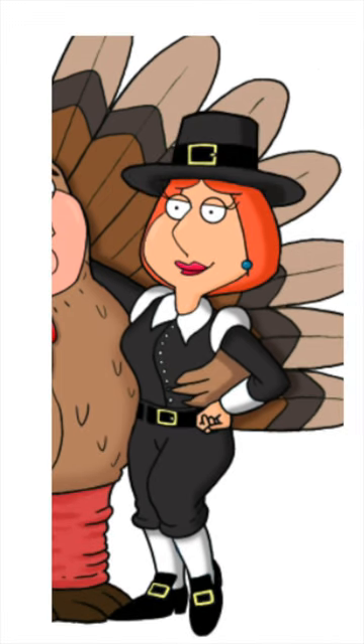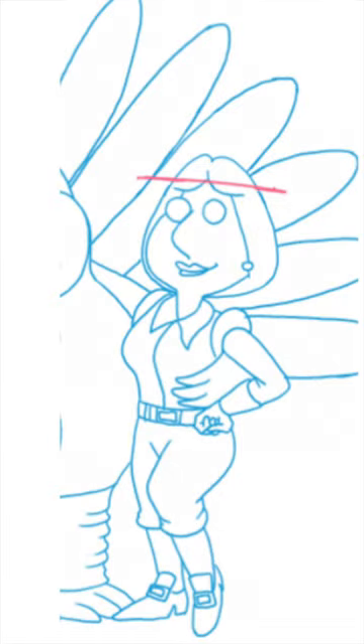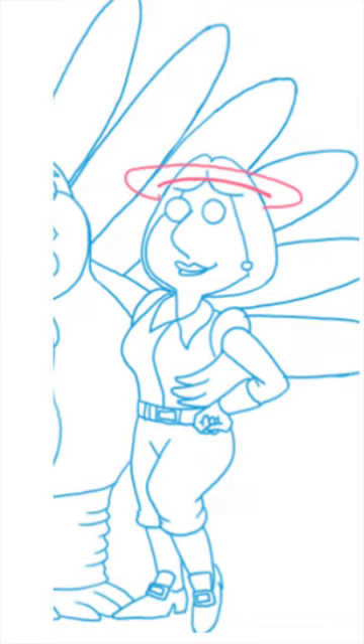A few tips. First, don't draw the line of the underside of the brim as a straight line. Remember, that brim wraps around the character's head. Draw it as a curved line, and as it wraps around to the back of the head, draw it lower than the front.